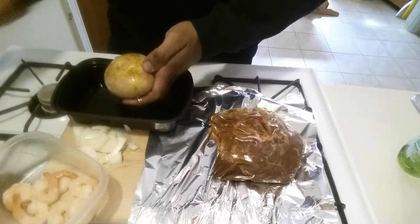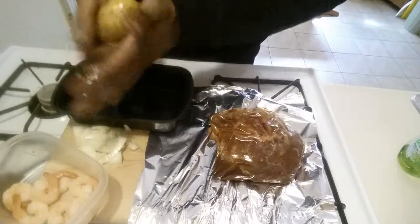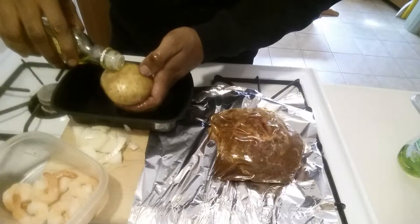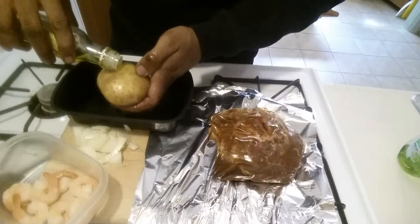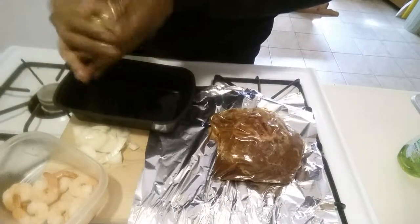Just gonna rub that olive oil into the potato. I had another bottle of olive oil but I don't know where it is — I just got one a couple of days ago. This must have had a little bit left in it, so let me mix this up right here.